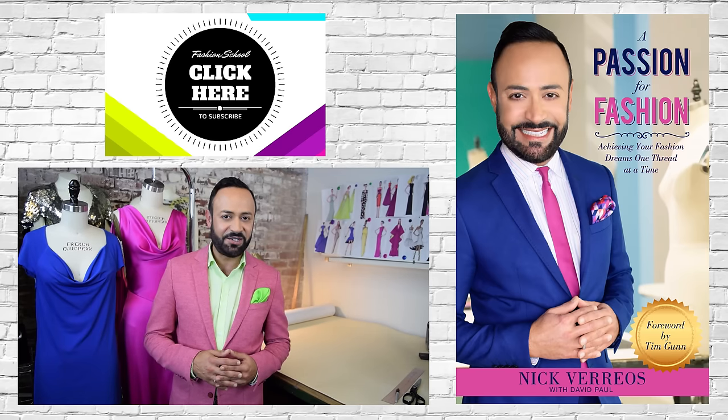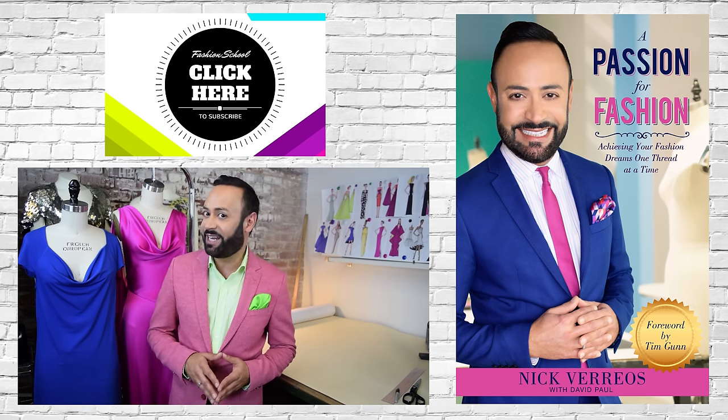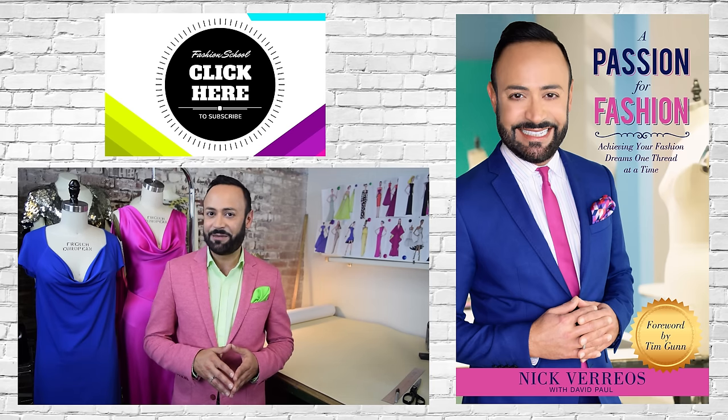Thank you for watching Fashion School with Nick Varios. Don't forget to like, subscribe, and share, and leave your comments below. If you have any suggestions for videos you'd like to see, leave those in the comments too. For more tips and tricks, get my new book 'A Passion for Fashion,' available on Amazon.com right now.